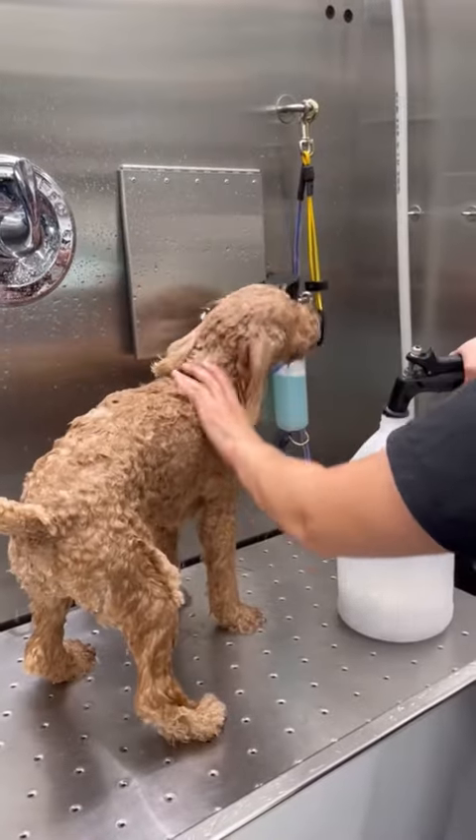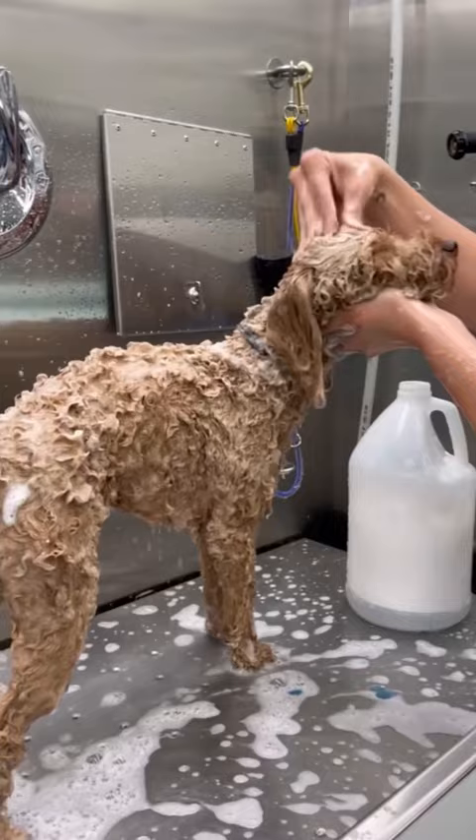Hey guys, this is Saint the Poodle and I bathe him in Omela shampoo. I'm really scrubbing him down. Then I rinse him off completely and I dry him with a chamois.